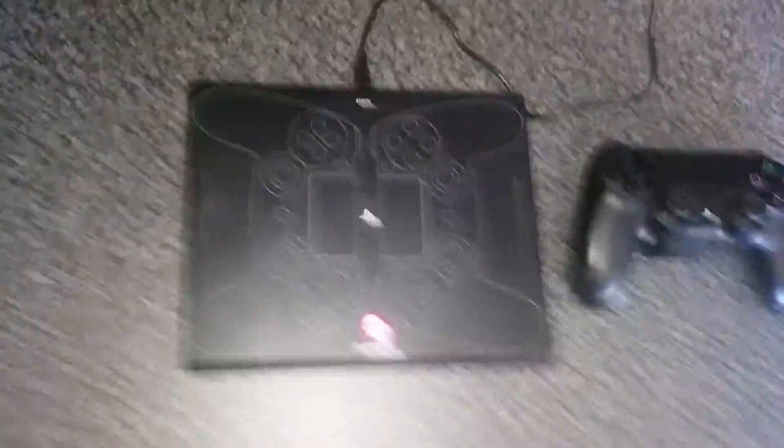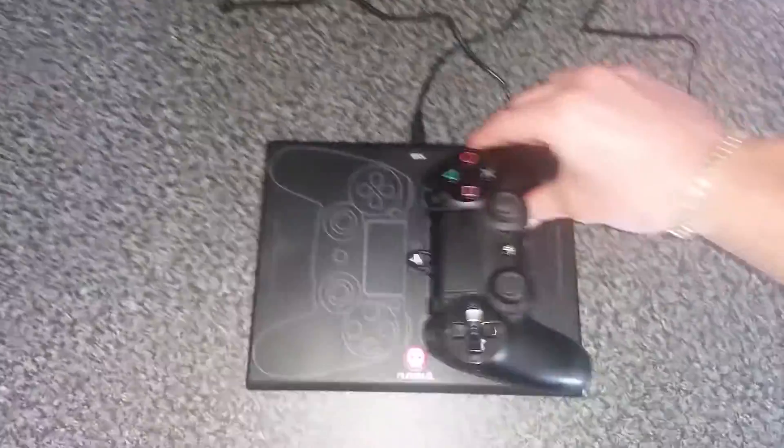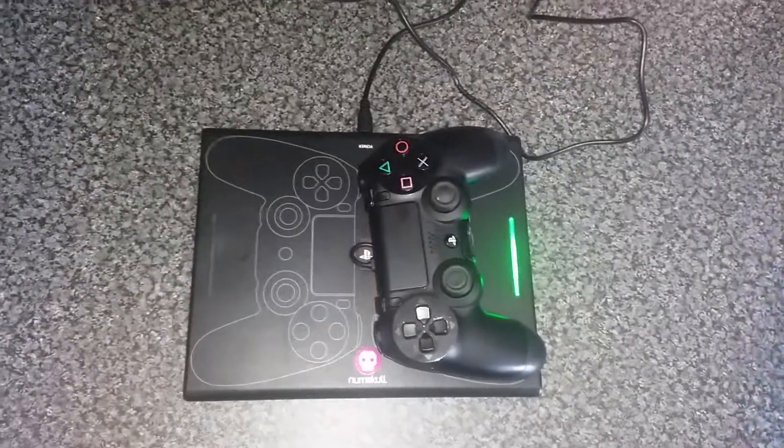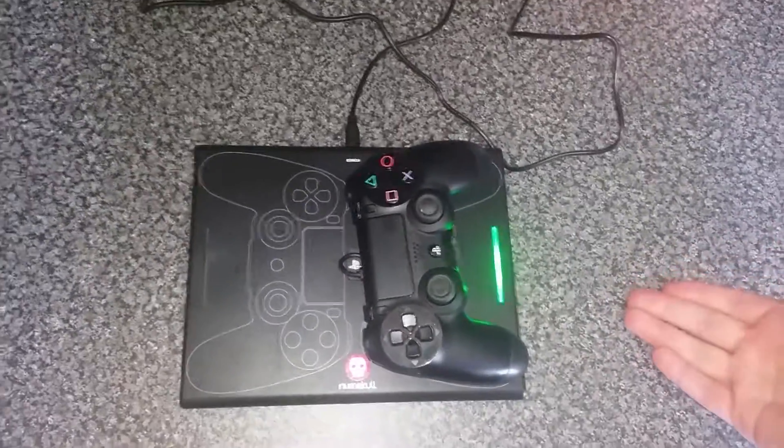We'll plug it in. As you can see the lights are flashing. As soon as we put it on it turns green just to say that it's charging. As soon as it's finished charging it turns from green to blue.